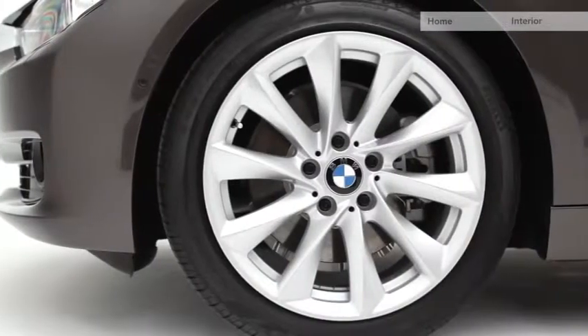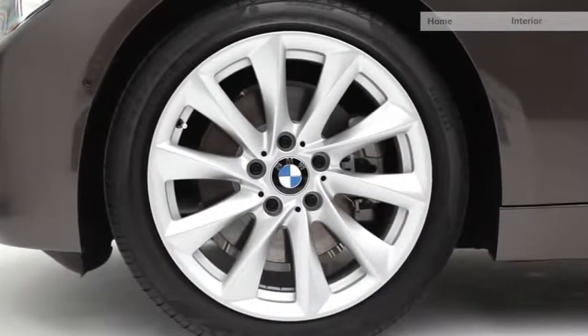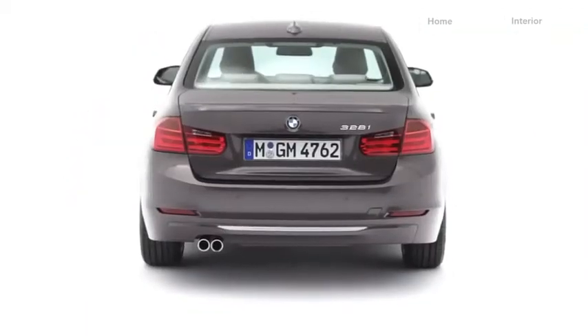The wheels are specifically designed for this line in a turbine styling. The idea behind the rear design was to make the car really look wide and powerful.